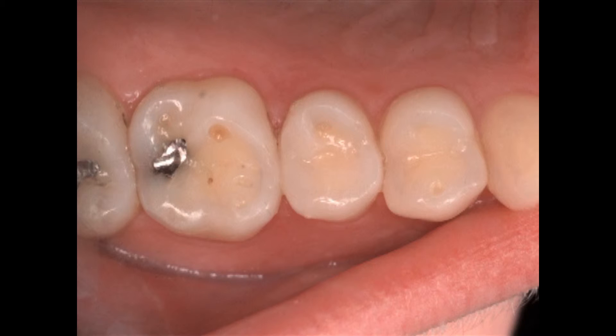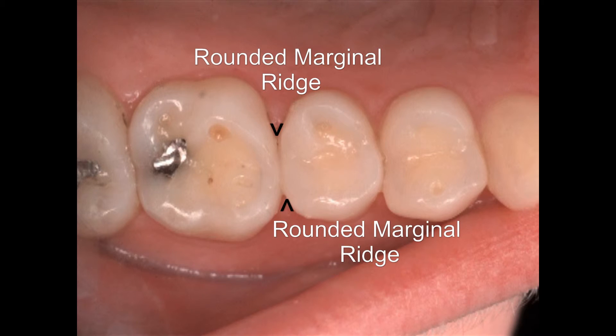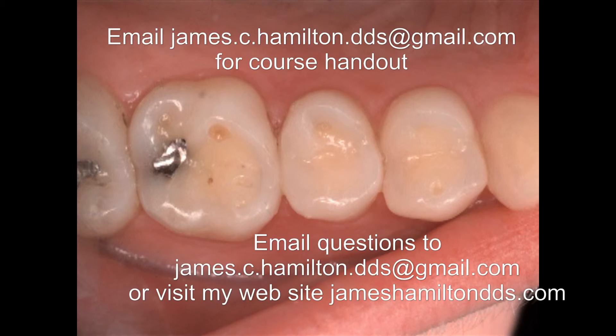Here we are with our rounded marginal ridge and very little occlusal adjustment to do on a patient who, as you can see, has worn a lot of tooth structure away due to bruxism.